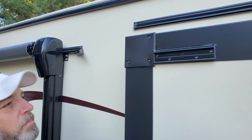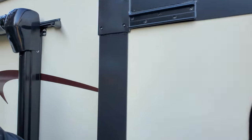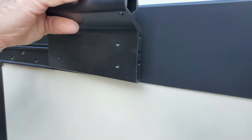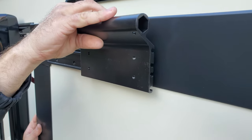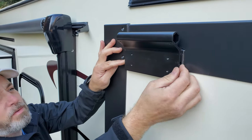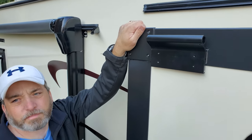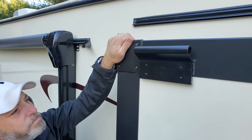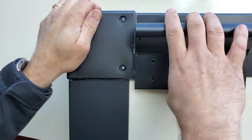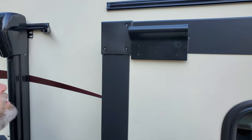We grabbed those two big black bracket pieces. There are two channel options — if you put it in the first channel at the bottom, it sets the bracket higher; go to the lower channel and it sets the bracket lower. For us it works in the low position, because you want the water to roll off. If the bracket is too high, it's going to push water back up. Set them on both sides but don't put the set screws in yet, because you may need to adjust once the slide top is on.